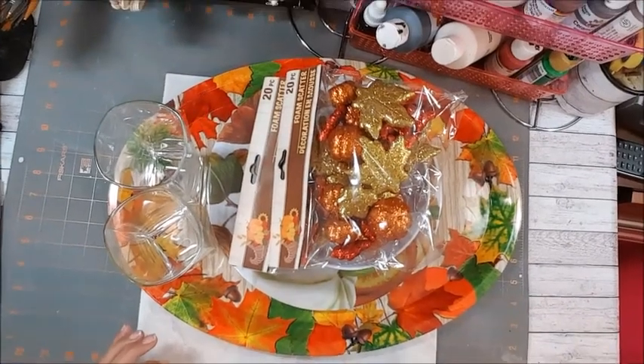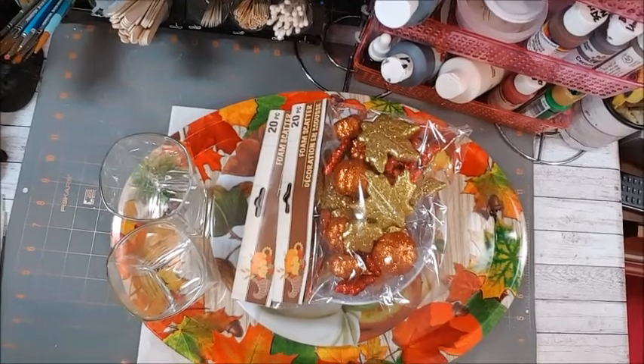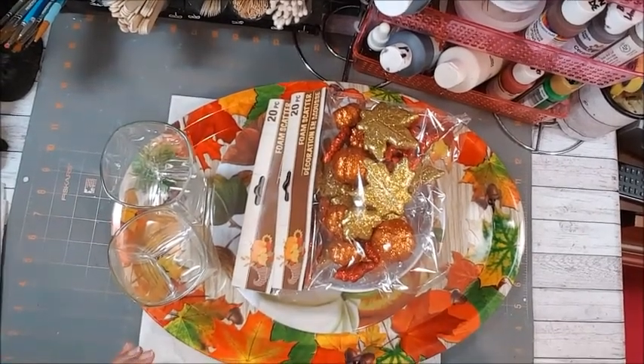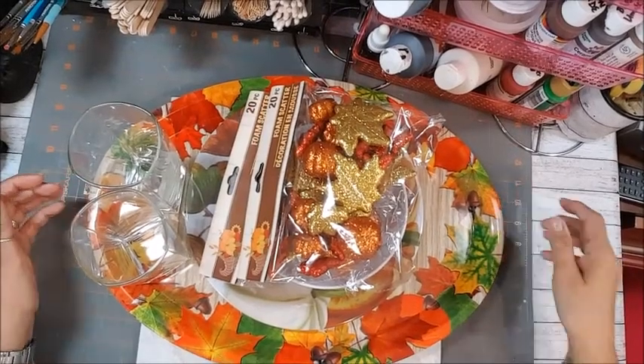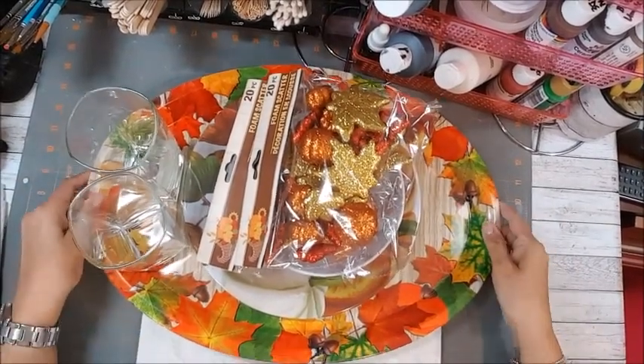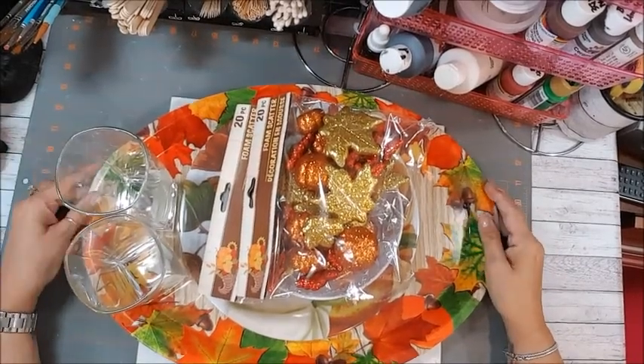Hi everybody, welcome back to my channel. Today we are going to work on a serving platter for Thanksgiving because Thanksgiving is on its way. I am already preparing all the things that I'm going to need for my table.